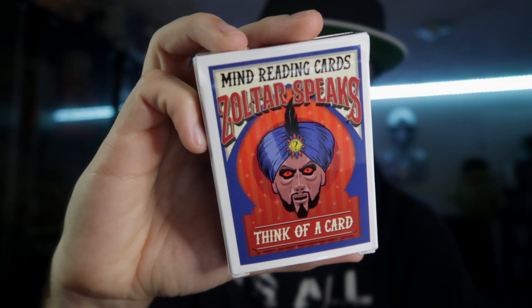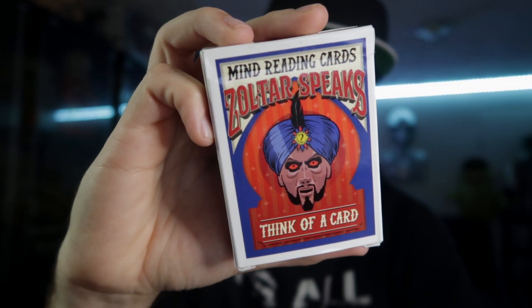Today I'm going to be reviewing a really cool effect called Zoltar's Opener by Peter Nardi from Alakazam Magic. This is a quick, surefire, high-impact effect that's perfect for street magic or walk-around when you're at gigs. It's an alternate to the Invisible Deck. There's no rough and smooth, there's no memory work, and it's very easy to do.